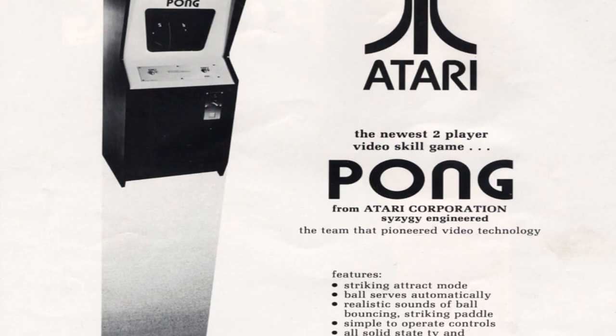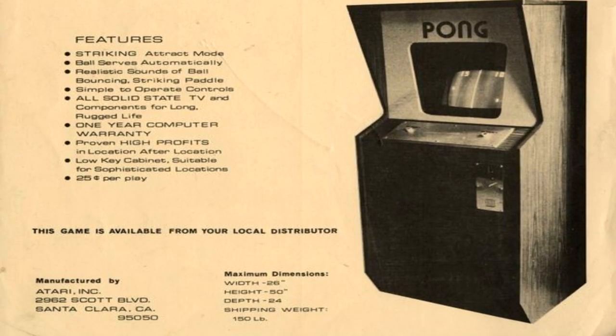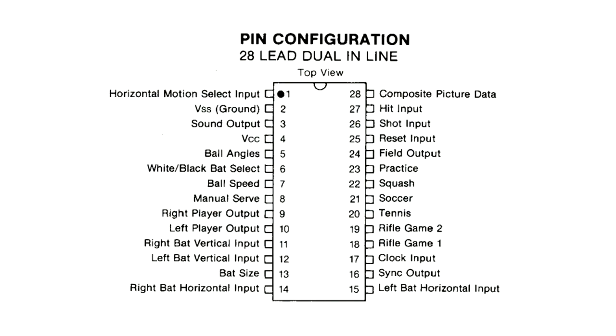Pong was such a groundbreaking game that for a while it could be claimed that it was the game's industry. And when the AY3-5800, the Pong on the chip, was invented, the Pong machines just flooded the markets, and thus the Pong Clone was born. These came out in quite the range of form factors and controllers.